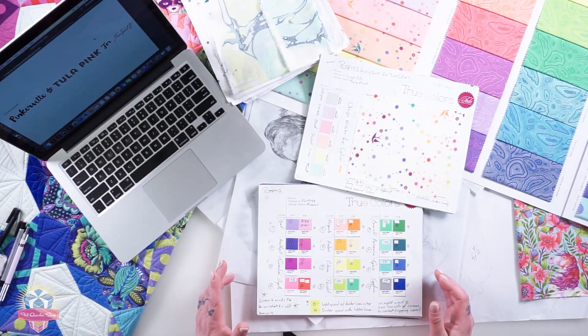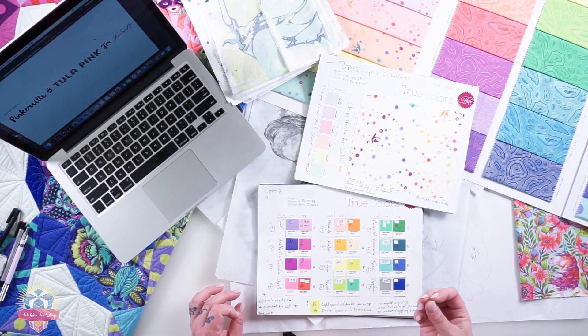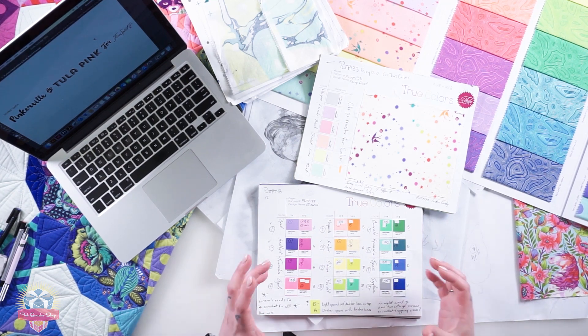Because my fabrics are screen printed, I can call out very specific ink colors that they can custom mix to create exactly the color I want. When I get those fabrics back, I actually don't go back and look at the swatches to make sure they're exactly matched. I look at just what's in front of me and ask: do I want to buy that fabric? Is this the best possible version of this color? Because things change when you get the actual swatches back from the mill.